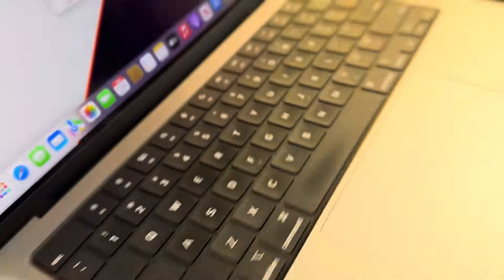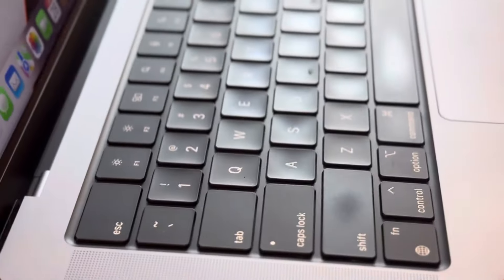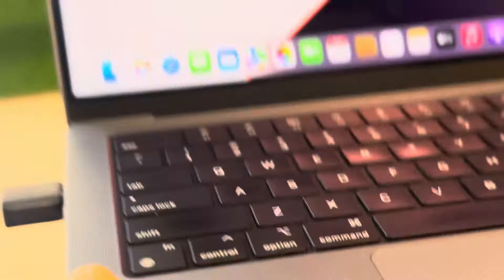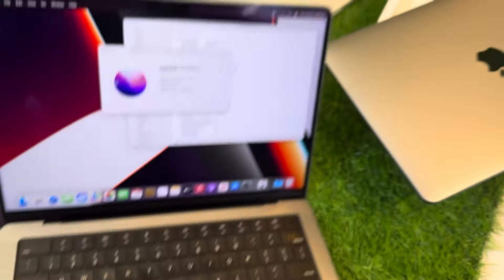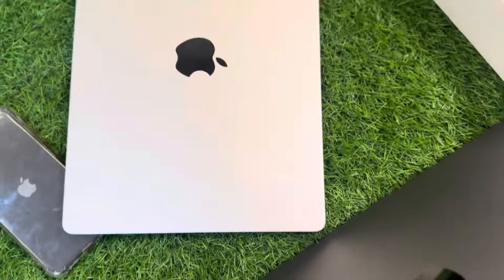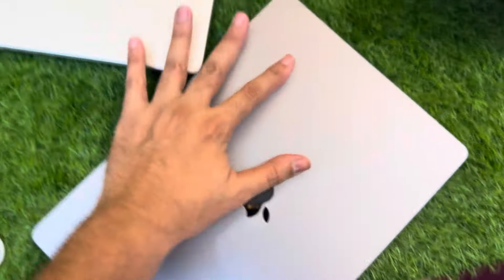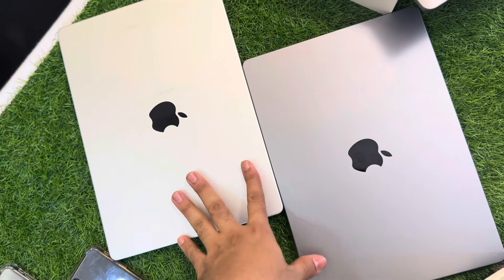Now let me show you the MacBook in detail. This is the MacBook in space gray. Let's compare the colors — this one is silver and this one is space gray. Both are 14-inch MacBooks.